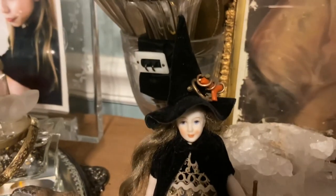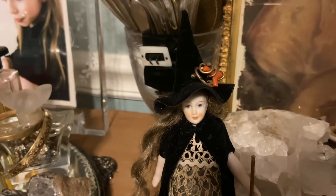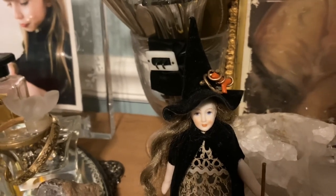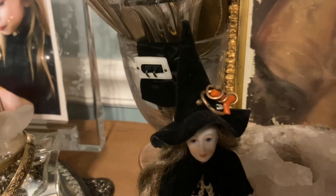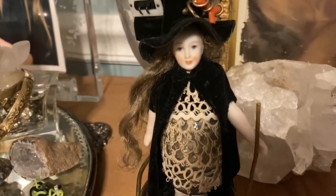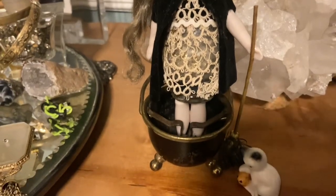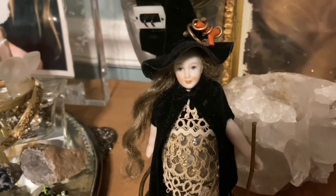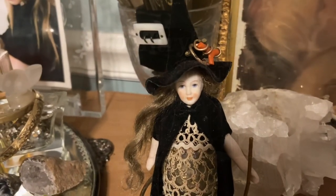Whenever you make something as an artist, I think there's pieces that you think are okay, pieces you don't like, and then pieces where just everything kind of fell into place. And she was one of them — I just really like her. I'm having to change her a bit because the base just wasn't sturdy. But I was always happy with that one. Her and my Medusa — I'm really happy with my Medusa as well.